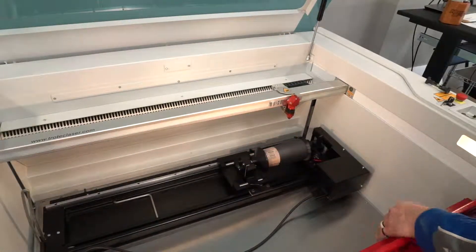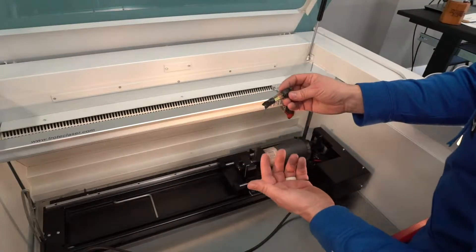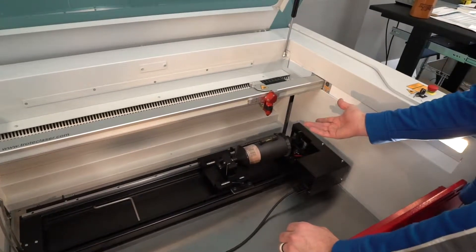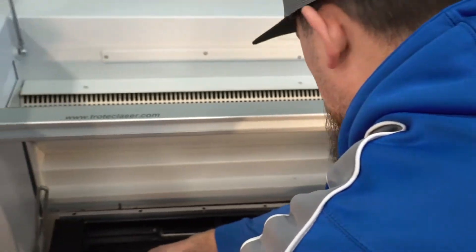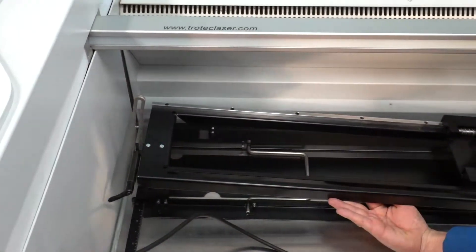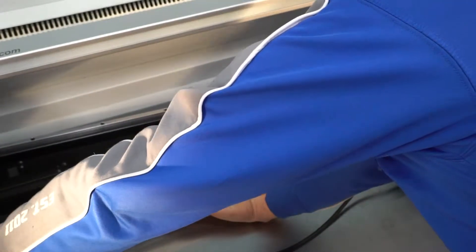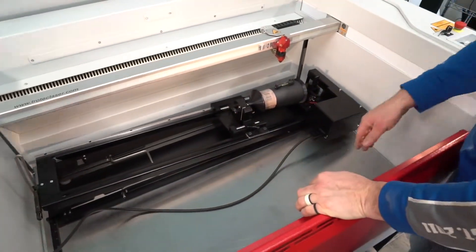Once the mug is in, I use a small level I got from the local hardware store. If I put that on the mug you can tell it's not level at this point. So I come to the back and raise the end of it up until it's level. Once it's level, I lock that in and now I'm ready.